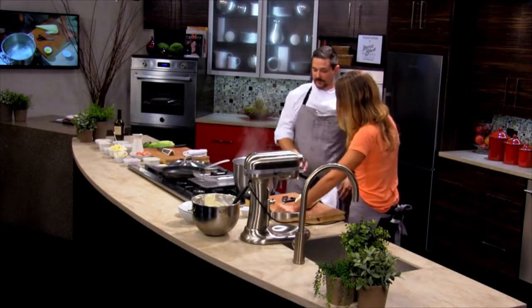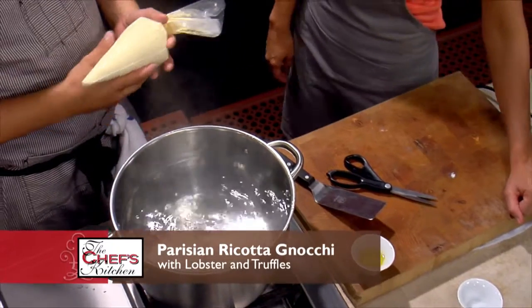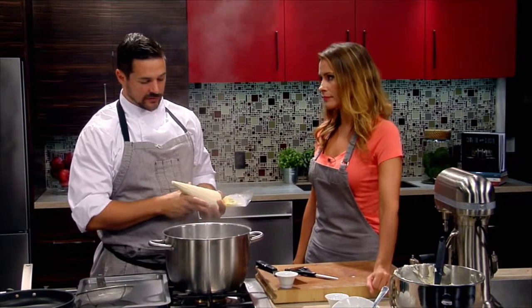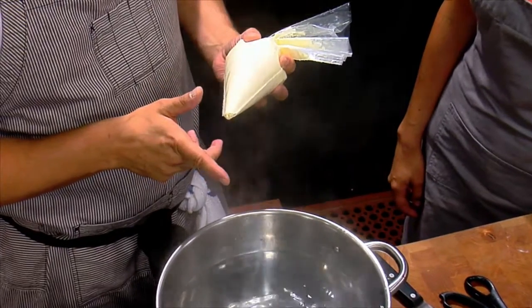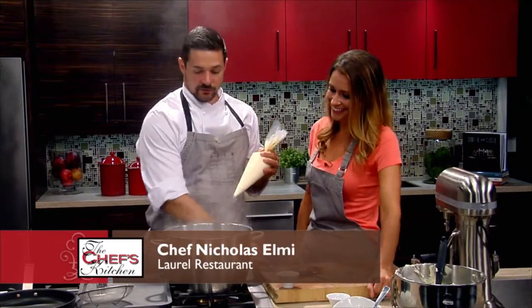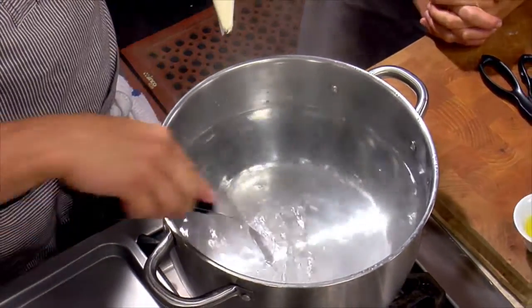There are two ways you can do this — with scissors or with an offset spatula. I prefer the offset spatula because if you're using scissors, once in a while you'll cut a sliver of the plastic into your pasta. And that's no good.